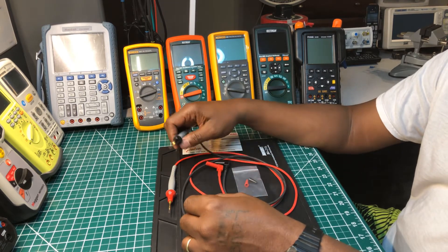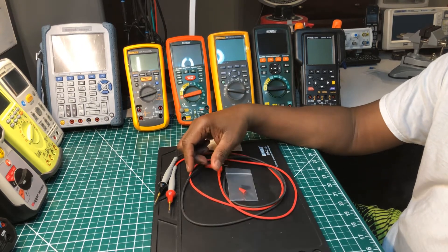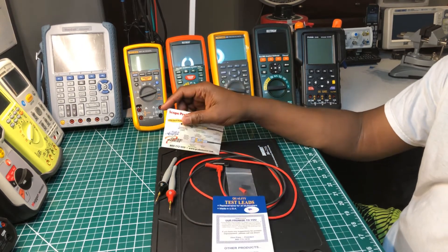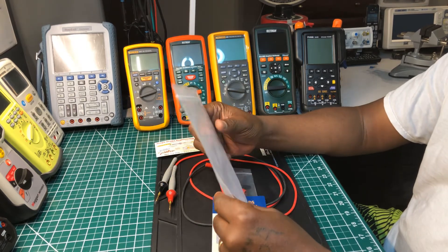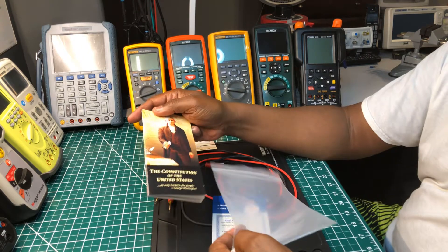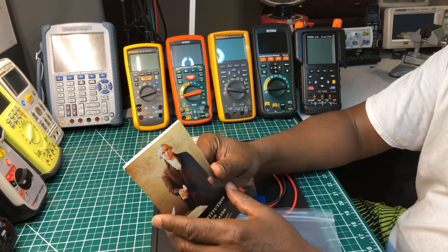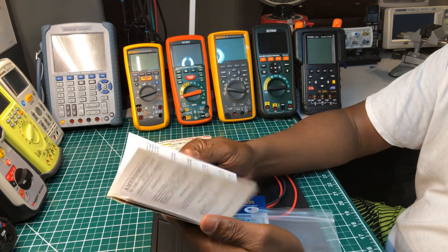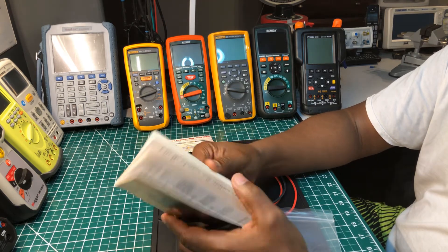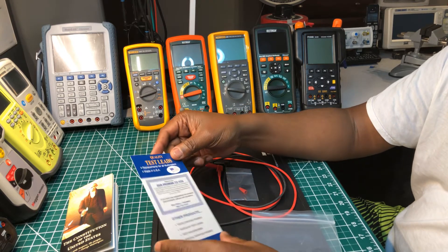I really like them — they feel very high quality for sure. They come with what you see here. They come in this bag, naturally in a package, and you get this little Constitution of the United States booklet.